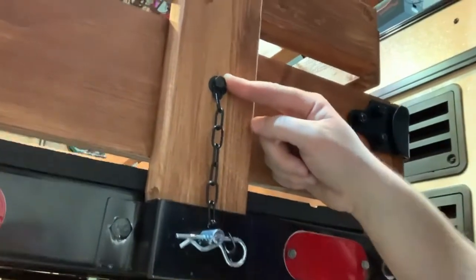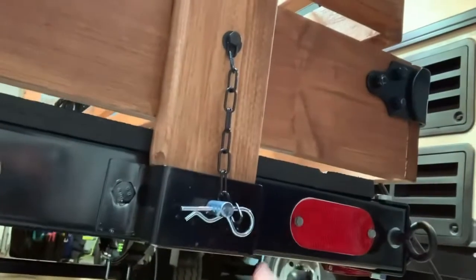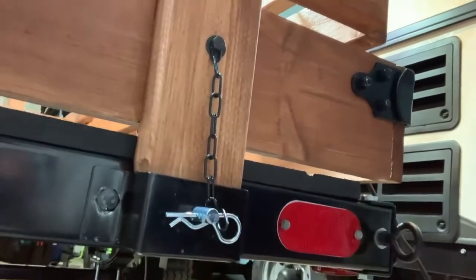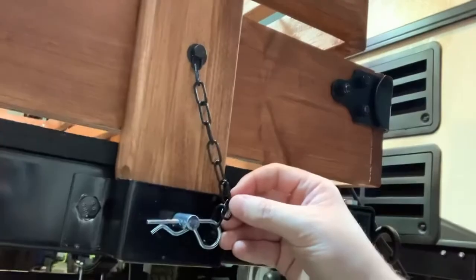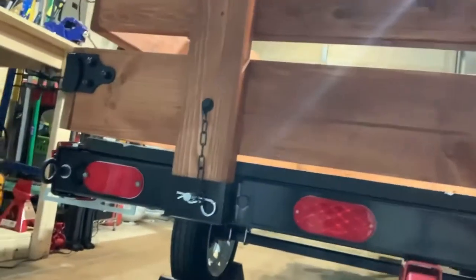I took a lag screw and just put it right here in the post, and I did that so that I don't have to try to keep up with these pins whenever I pull them out to take the sides off. It just makes it handy to keep these pins in place — that's pretty much it. I did the other side earlier and it looks good.